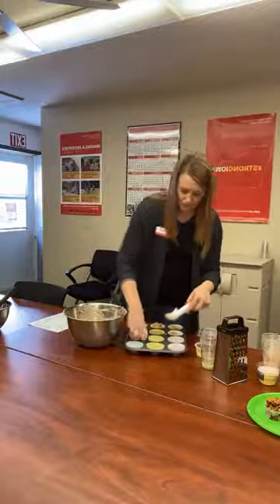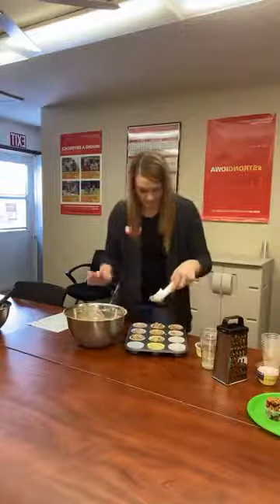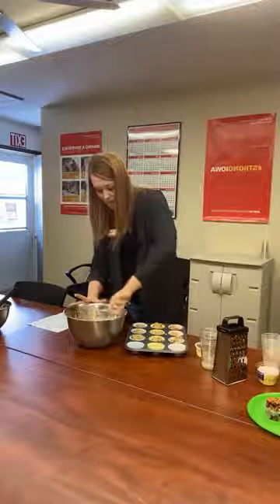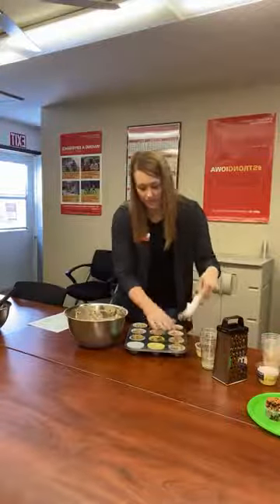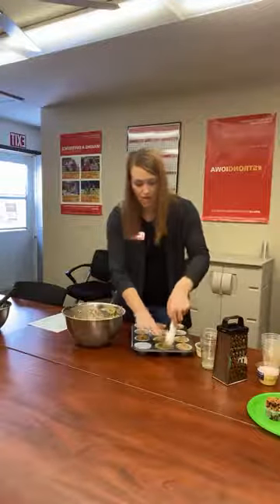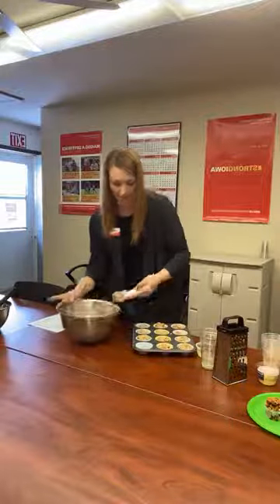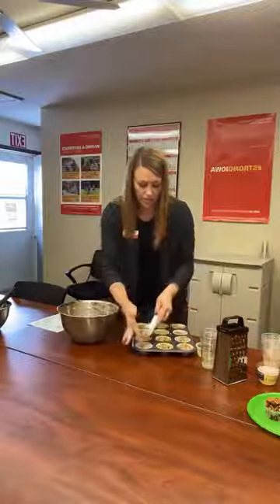So I'm filling my muffin tins here — there's 12 in here, so should be able to use up all of the mixture. And then when you bake them, your oven's going to be preheated to 350 degrees. You're going to want to bake them until your tester comes out clean. For that tester, you can use a knife, you can use a toothpick, whatever you have handy — stick that in the center of it, and as long as it comes out clean, your muffin should be done. It's going to be about 18 minutes that it takes for these to cook.